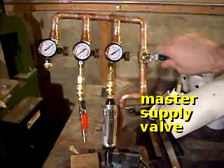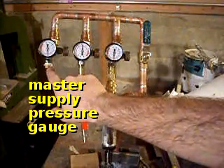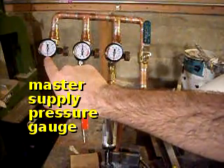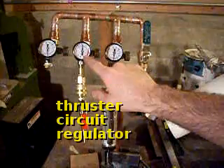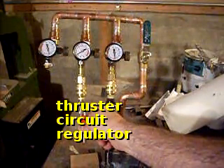Here's the master air supply. We turn that on. This valve is plugged, so it's always going to show the master pressure. This valve is set to 5 psi, so we can let some air out, and it'll regulate to 5 psi.